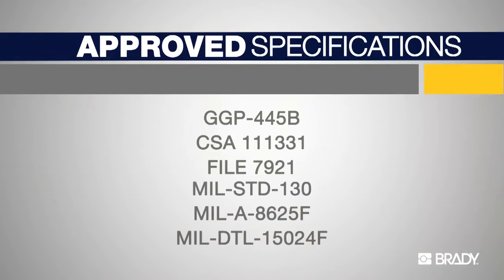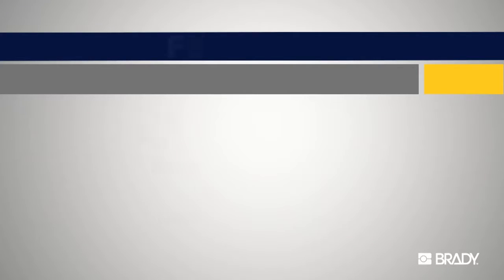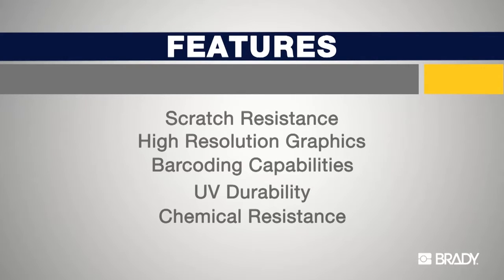Metal Photo meets a wide array of commercial, government, and military specifications. Metal Photo is the preferred material for military identification. Now we will demonstrate a few performance characteristics of this unique material.